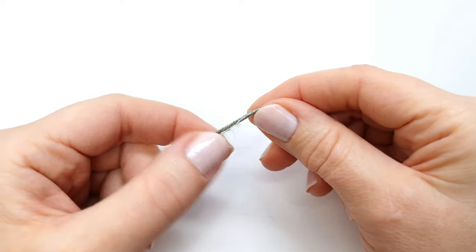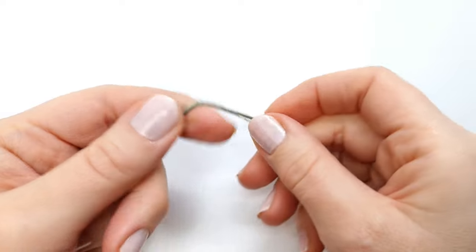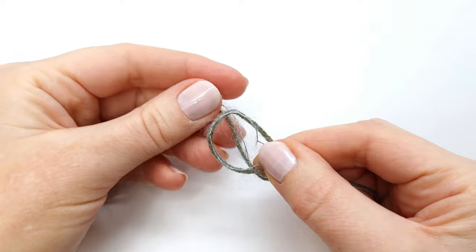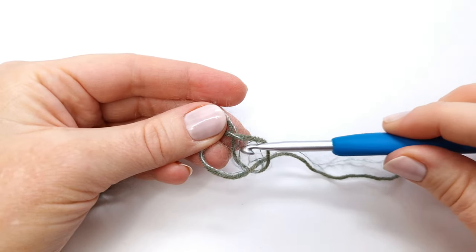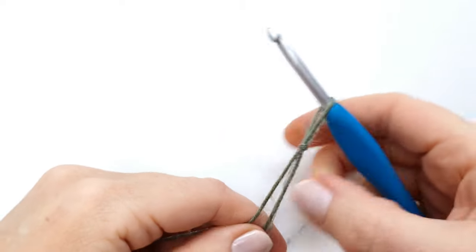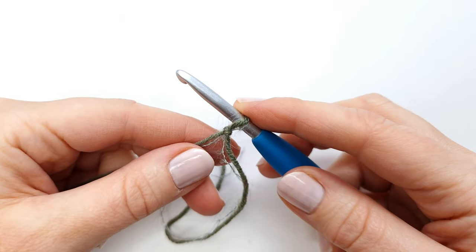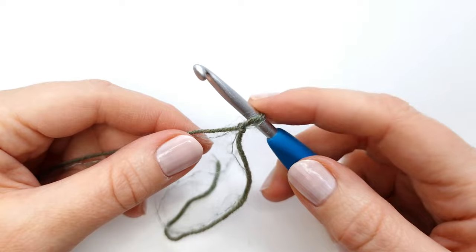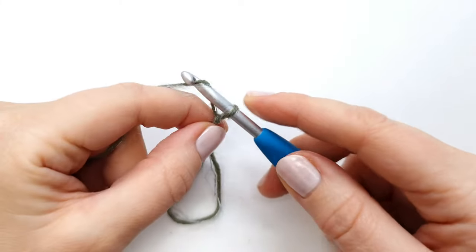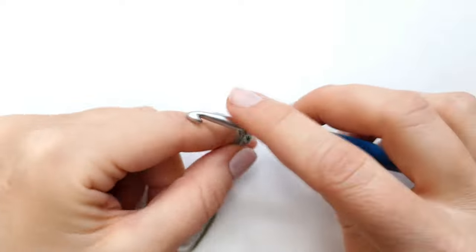To begin, we are going to hold these two strands of yarn together and make a slip knot. I'm going to form a loop and take my working yarn behind the loop, grab the working yarn with my crochet hook, and pull tight. Then I'm going to chain 92 plus 1, so 93 chains in total. I will yarn over and pull through the loop on the hook, making sure not to make my chains too tight here in the beginning.